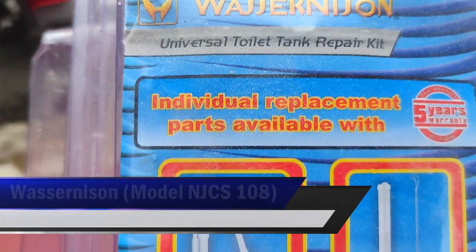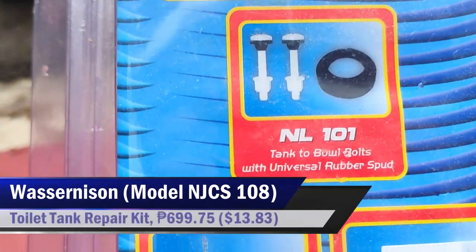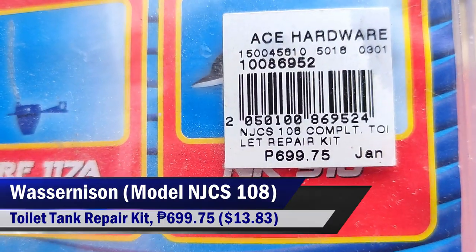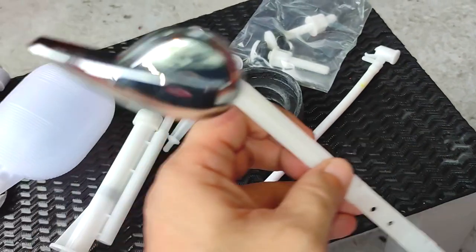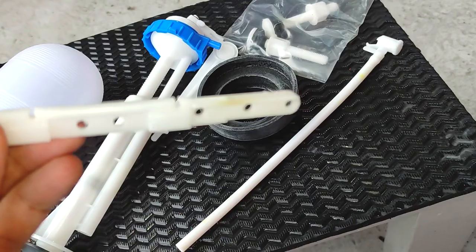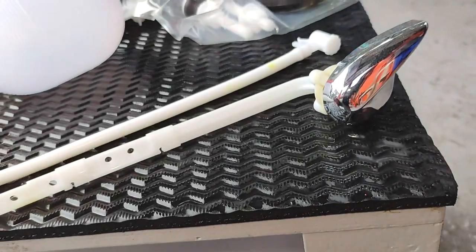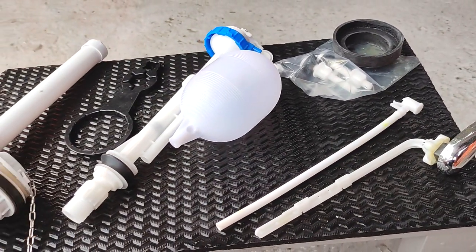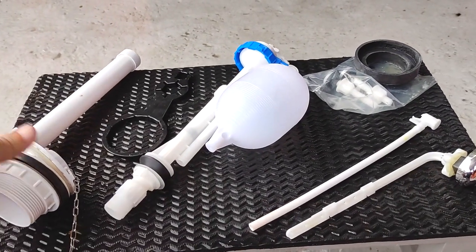I got this Wazirnizen Universal Toilet Tank Repair Kit Model NJCS108 for 699 pesos and 75 cents, or $13.83. This specific set is meant for toilet tanks designed for a front mount lever, so make sure you know your toilet tank features when buying a repair kit for it. These are all the parts I need to make our toilet tank operational. Your tank may require a different specification or variation of these components, but their respective functions are essentially the same.